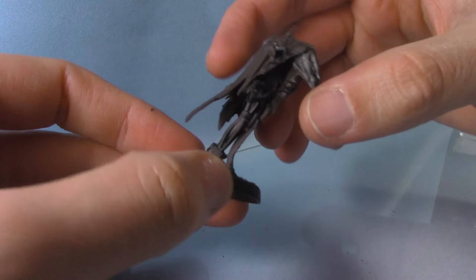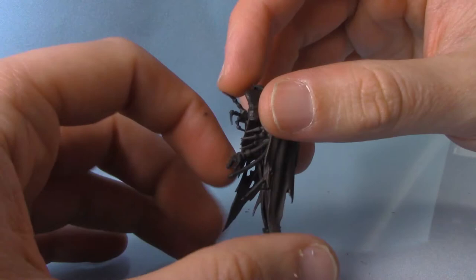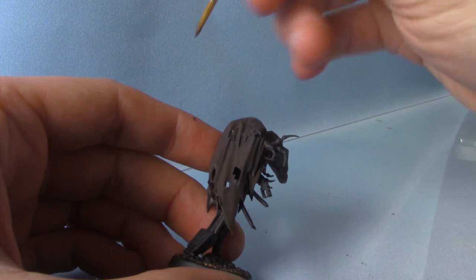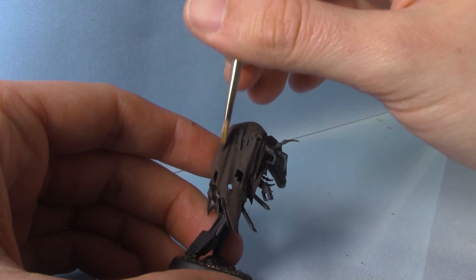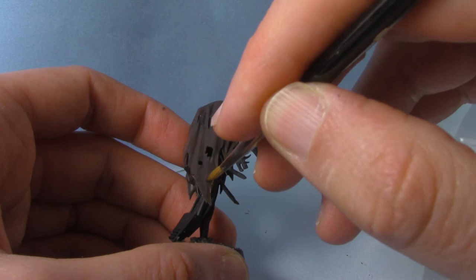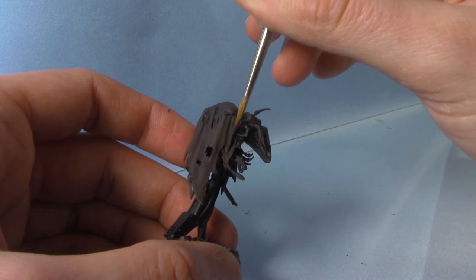With that shade now completely dry, you can see it's darkened down this brown and also settled nicely in the recesses. So we're going to come back in with the Dried Bark and apply it to the miniature once again, but this time we're just going to leave all the deeper recesses and just focus on all the raised areas. This will just bring that colour back up just a little bit, but this time it acts more as a highlight rather than a base coat — as you can see it's quite subtle, as will a lot of these highlights be.